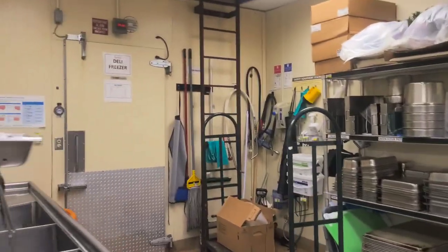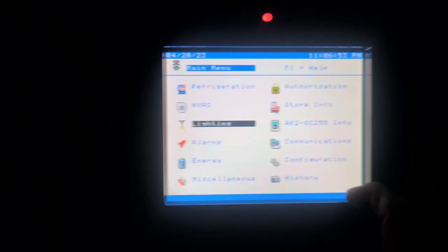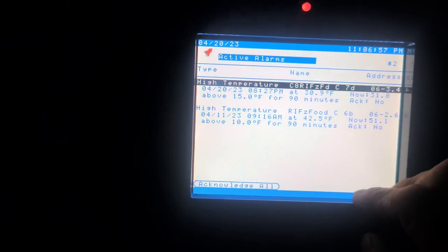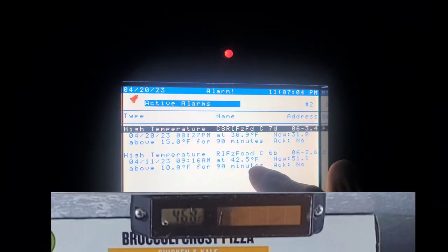Let's go find the protocol for Rack-C. Got to find the Danfoss controller. Got a red light — means we got an alarm. High temperature on C6B and C7D. Right now it's reading 42.5.